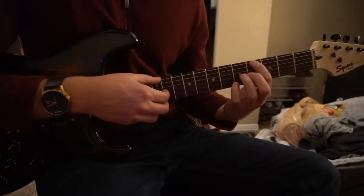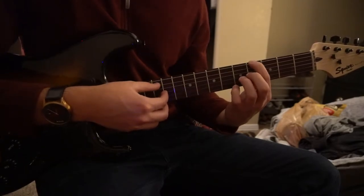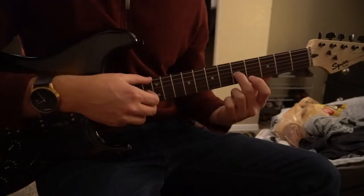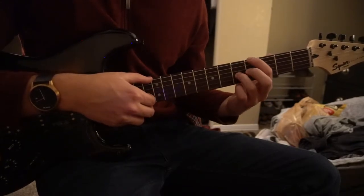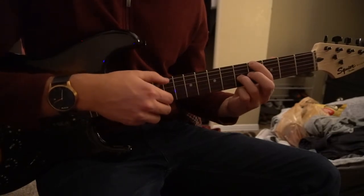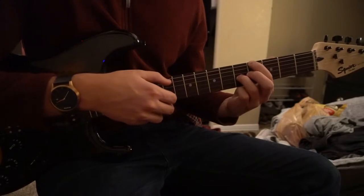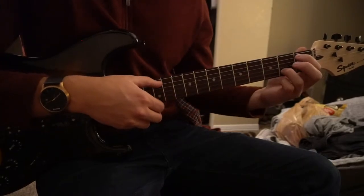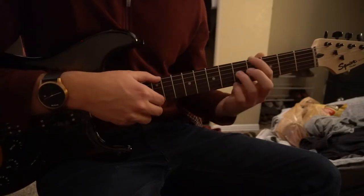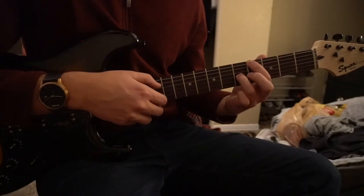Next, we're going to jump all the way up to the fourth fret with our index finger on the low E string, and your ring finger or middle finger is going to cover the fifth fret of the G string. You're going to do that three times. So from this position to this position, you do it twice, then three times.